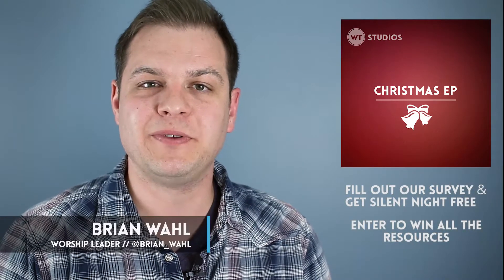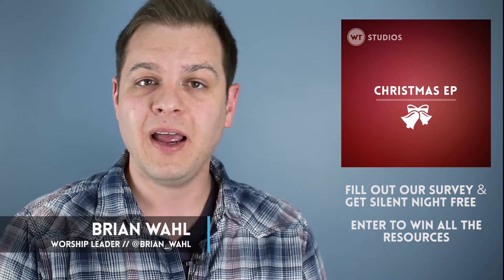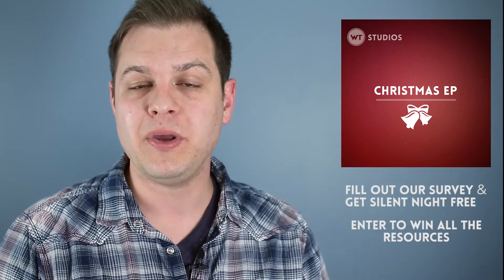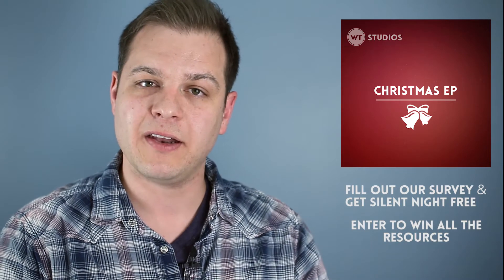Hey, this is Brian with WorshipTutorials.com. We have got some Christmas resources for you, and we are giving away some of it for free. First let me tell you what we have available. We have released an EP, which is kind of like a mini album. Three songs: Oh Holy Night, Oh Come Oh Come Emmanuel, and Silent Night.